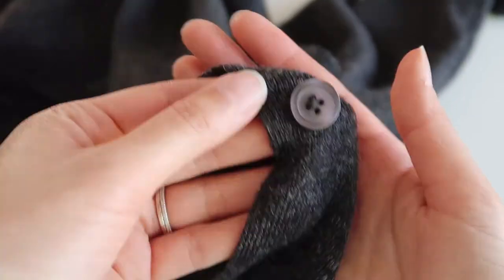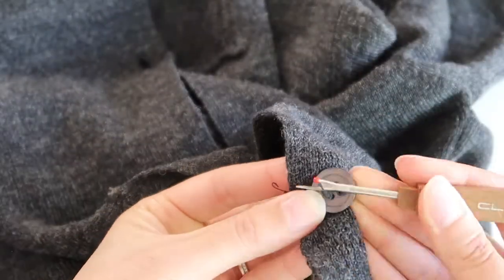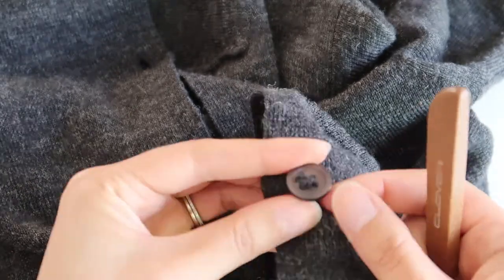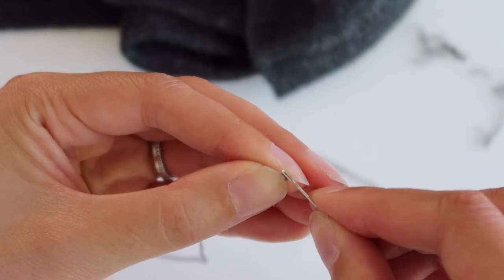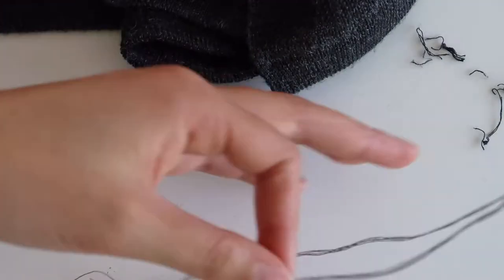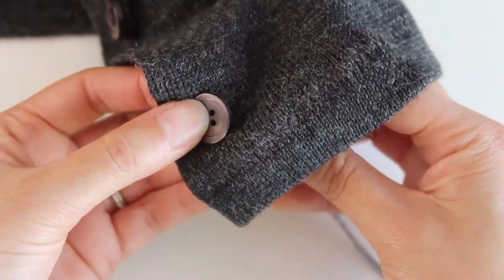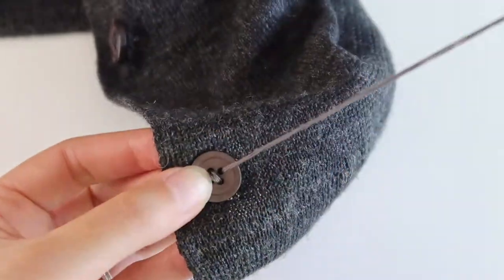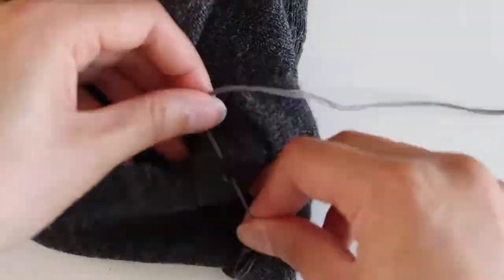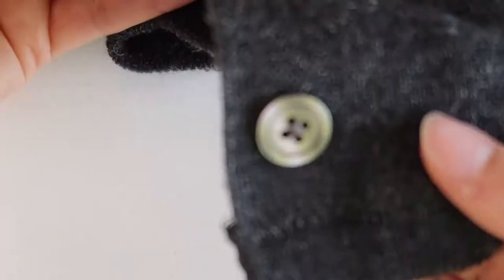I noticed a couple of the buttons were starting to come off, so I unpicked them and re-sewed them on. This is a really good idea if you see any dodgy or wobbly buttons, as it will save you losing them later. Do be careful when unpicking knits — you really don't want to poke a hole in the fabric. When sewing buttons on, use multiple threads doubled over — I used four or eight strands — so your thread is nice and strong and you only need to pass up and down two or three times. Just leave a little tail at the start and use it to tie off securely at the end.